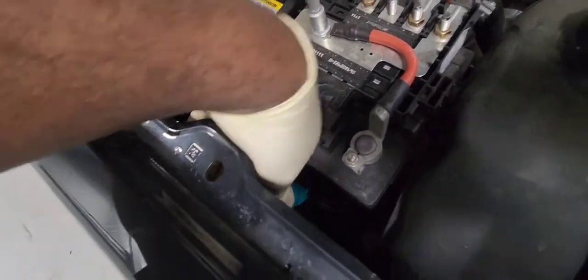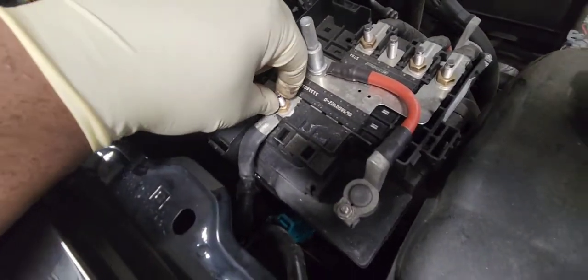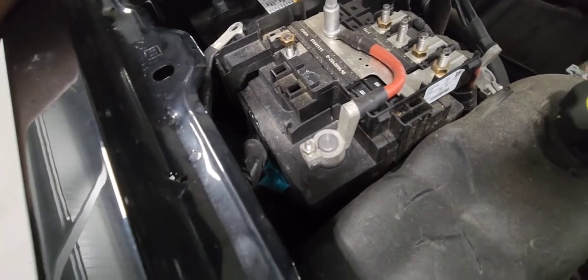We're going to remove this wire here — it is a 20 millimeter. Let's remove it and get it out of the way. Now let's remove the positive cable — it is a 10 millimeter.